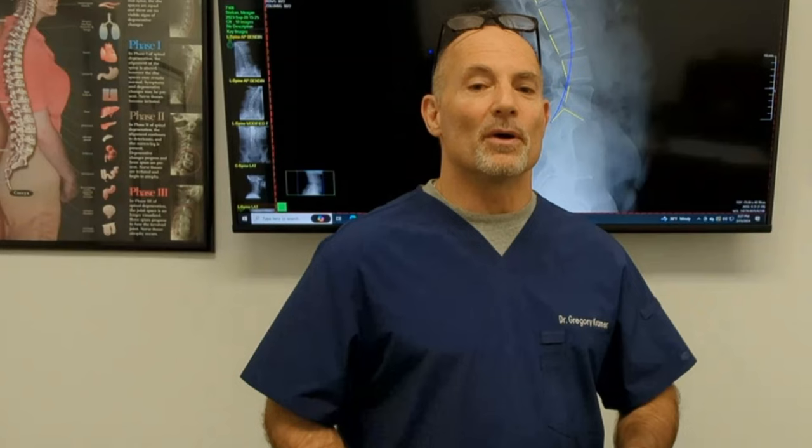Chiropractic biophysics assesses the spine using radiological techniques. We take x-rays from the front and back, do some stress x-rays, and measure your spine towards normal. Just like an orthodontist has a normal model for teeth, or you have a normal model for blood pressure and blood work, there is a normal model for the spine with a range for individual variation.